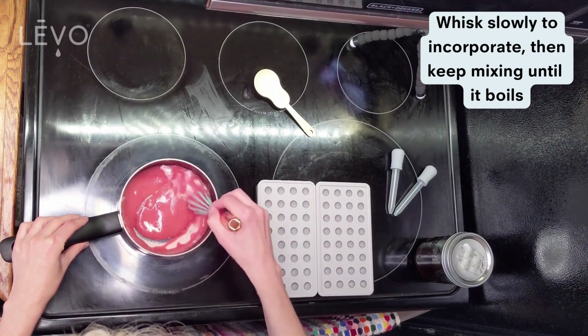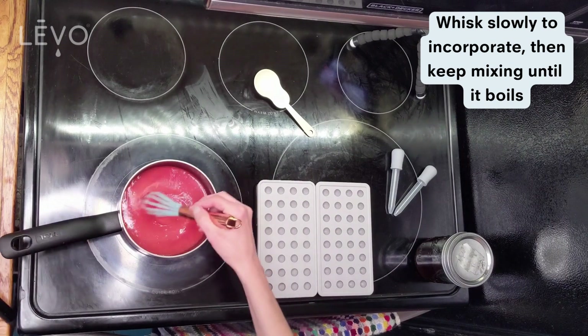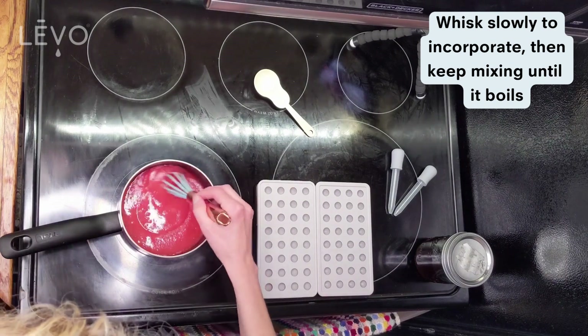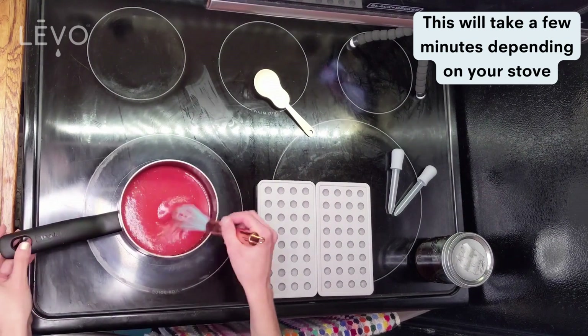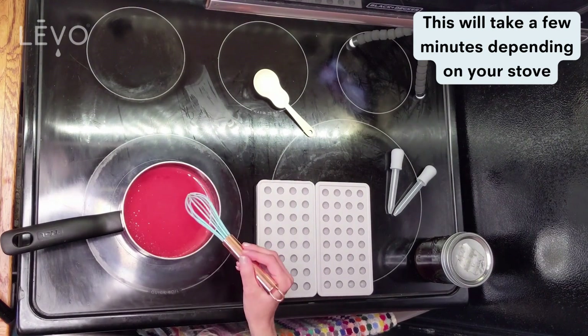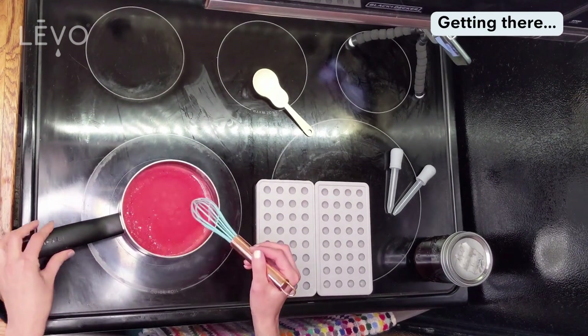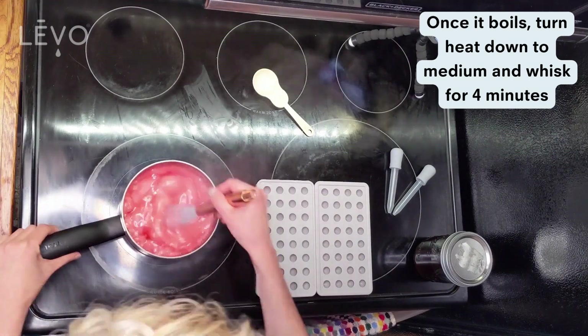Once that is fully incorporated, you can speed up mixing until it comes to a boil. You can kind of see how it changes over time — it starts simmering, and then once it does boil you're going to turn down the heat.